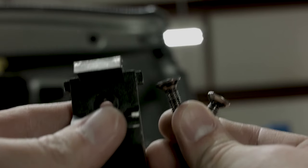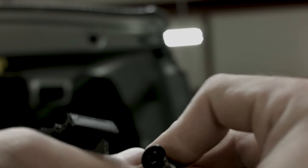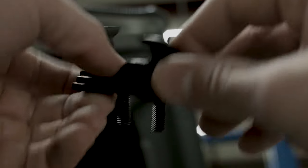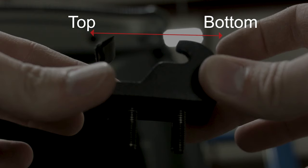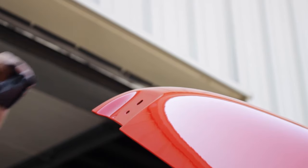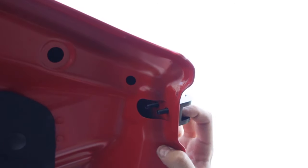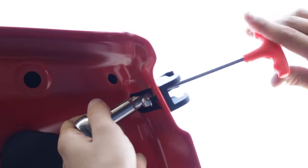Step 2. Starting with the hood, orient the catch so that the two hooks point up. Put the rubber protector and the catch in place and secure it using two nylock nuts and two bolts with a 10mm socket and a 4mm Allen.